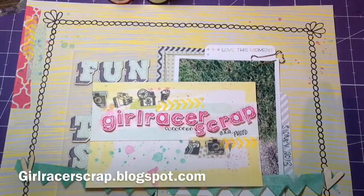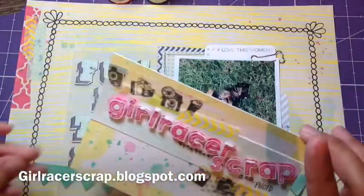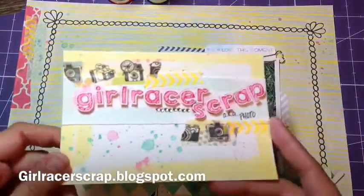Here's my video response for that, and I had fun. I loved the color combo — the only rules were the colors were mint, yellow, and pink. I will start off with my 4x6 card.